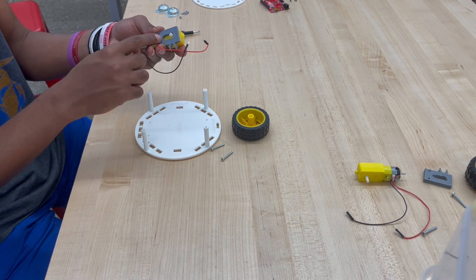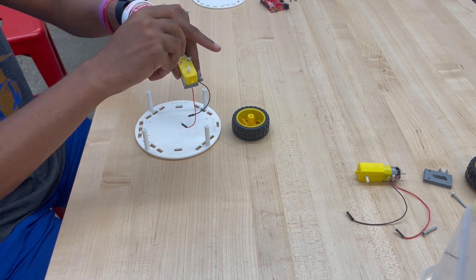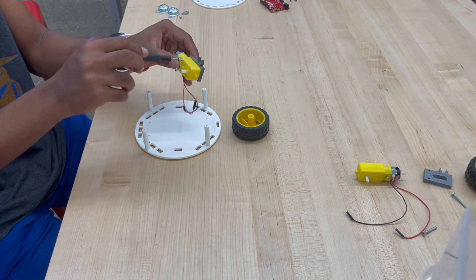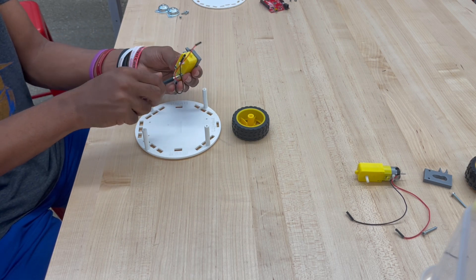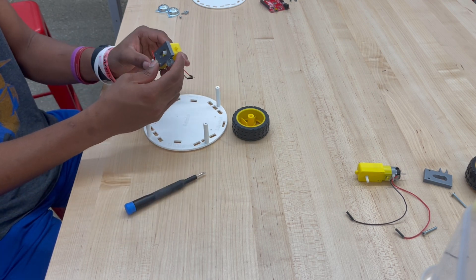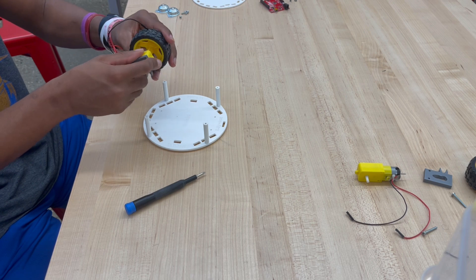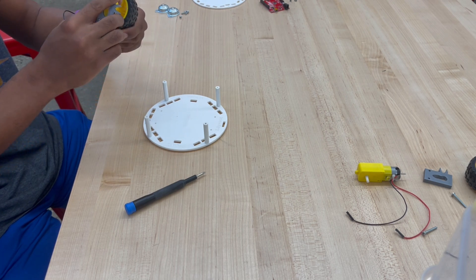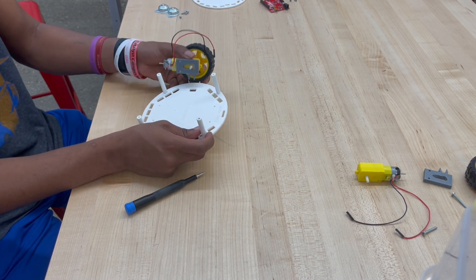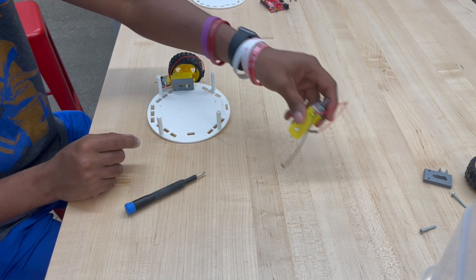We're gonna take the motor mount, put the notch through the hole, and then put the screws in on the other side of the motor. Now that we have the motor mount attached, we can take our tire and put it on the outside. From here we take the clip of the motor mount and put it through the hole assigned for the left wheel. We're now going to repeat this process for the right wheel.